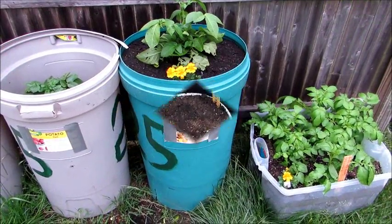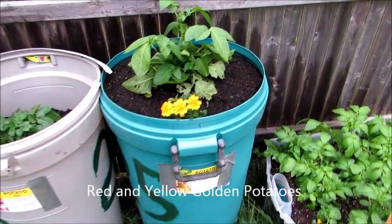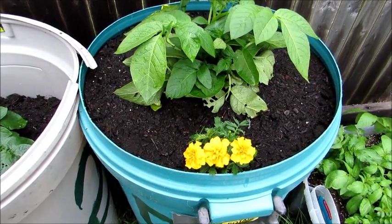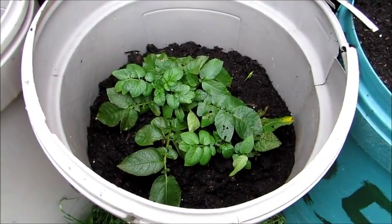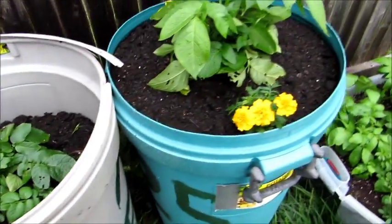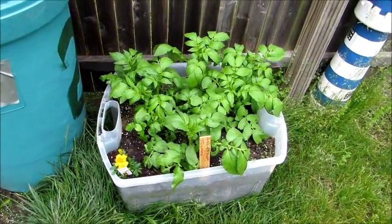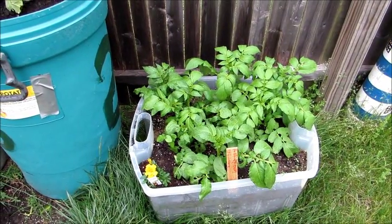Update on the potatoes. As you can see, I added some marigolds and added more soil to the center one. This one in the back still needs more growing — I did add more soil to it, but I'm waiting for it to get like the big one. I'm waiting for these to grow up a little more and also add a marigold in there, but once these grow a little higher I'll level off that container with soil.